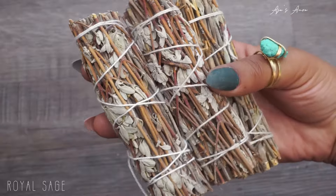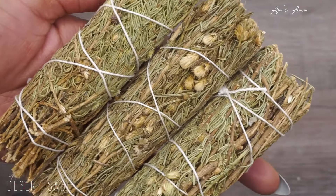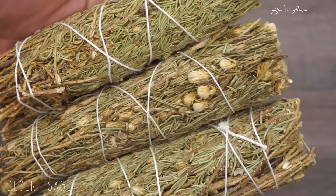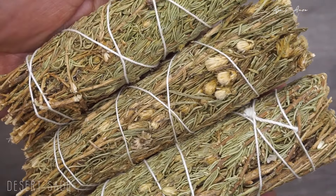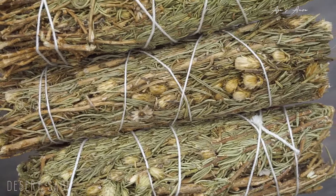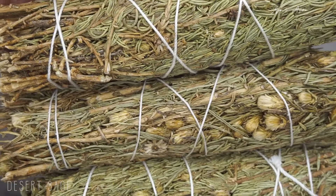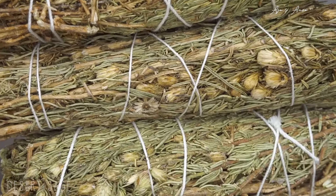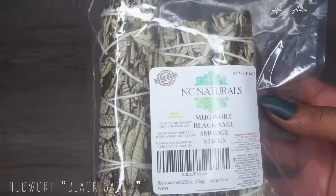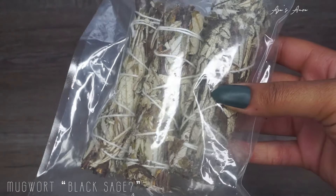Desert sage will bring you knowledge, wisdom, and spiritual guidance. If you are on your awakening journey or spiritual path looking for consciousness and clairvoyance, use this. It's great for cleansing and you can also use it for inner strength and addiction — it's like amethyst in a wand.